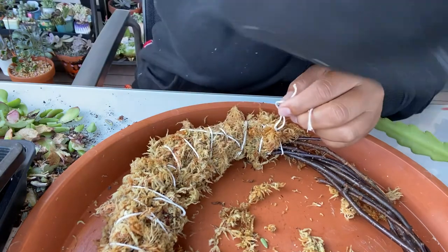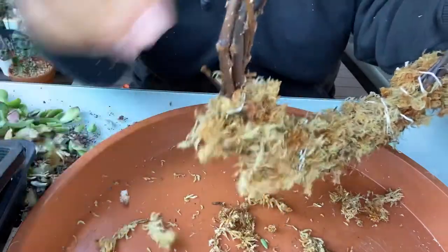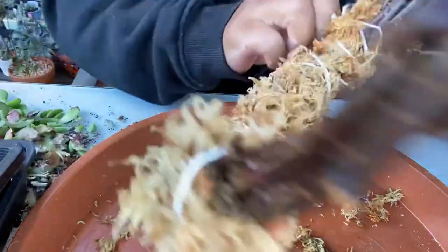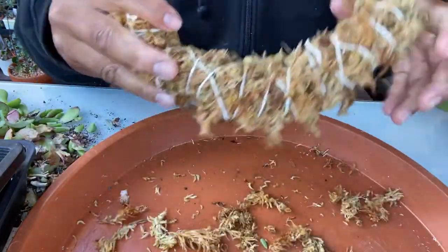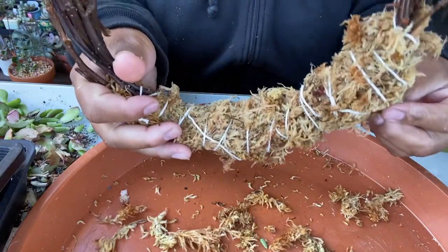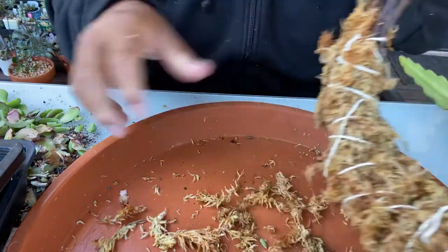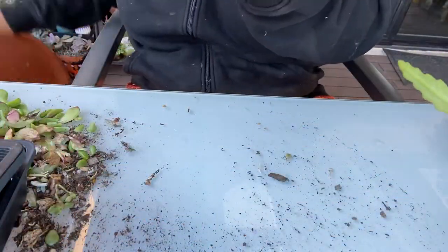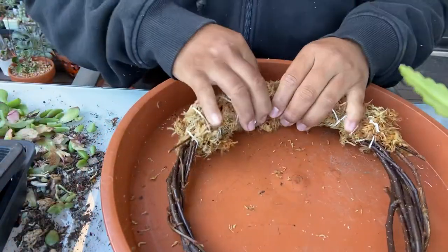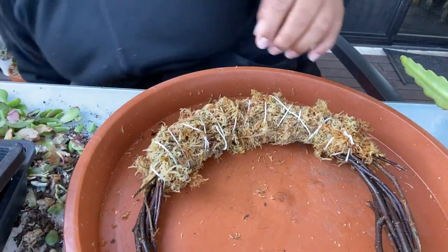Double knot, tie it off. Now shake it — anything that's loose just pull it off because it doesn't look good. Shape it, and this is what you have for now. Once you put your plants in you won't see this moss framework anyway. Put the excess sphagnum moss back into the bucket because I'll be using it for other ones. Isn't it pretty? I like it!